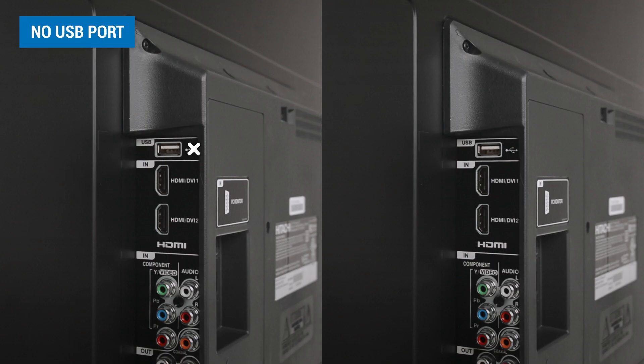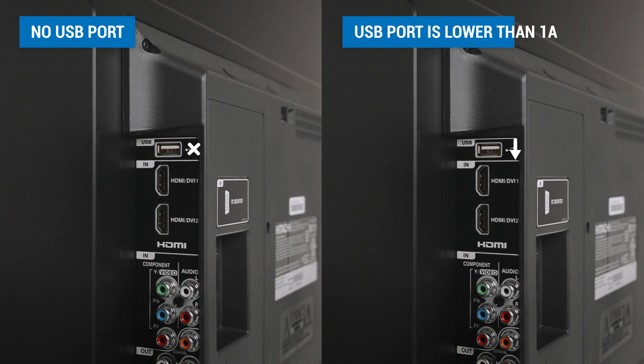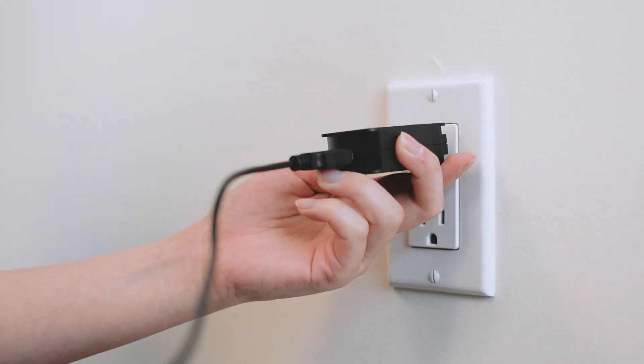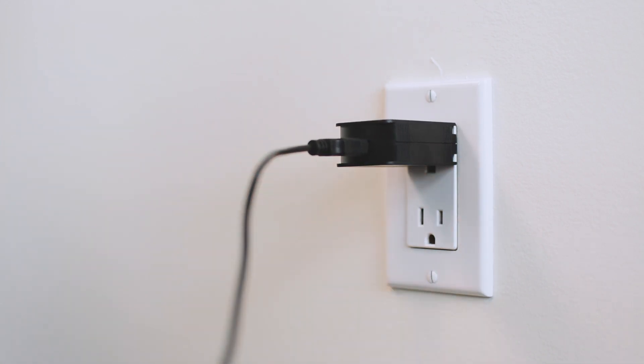If your TV does not have a USB port or does not supply enough power, you can use the AC power adapter as an alternative power source. Just plug the USB power cord into the AC adapter and plug the AC adapter into the wall outlet.